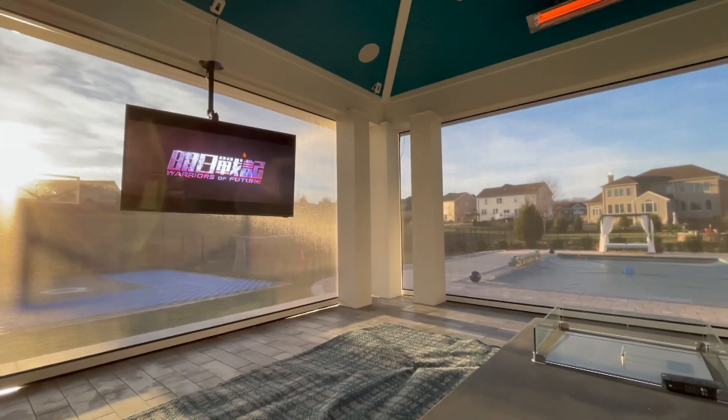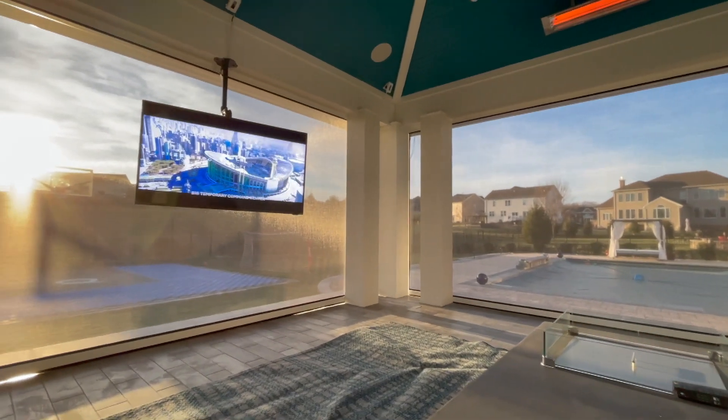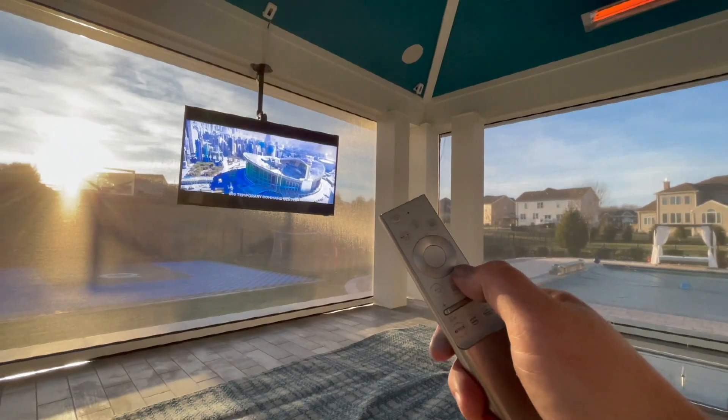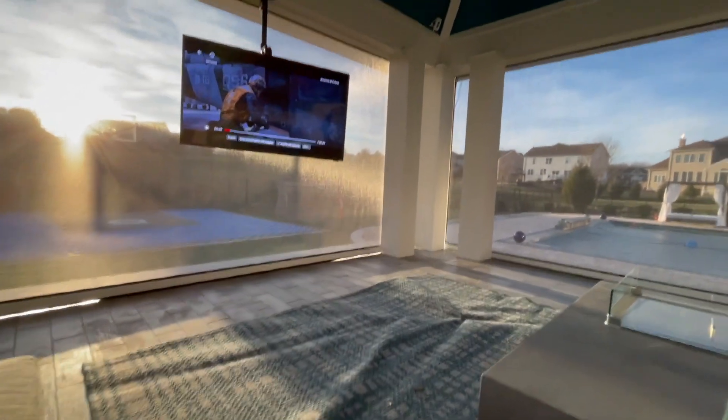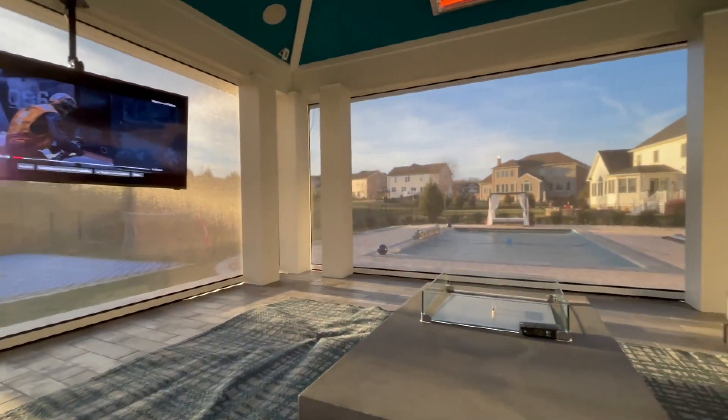Hey there. Just finishing up another installation, this time in Aldi. It's another progressive screen installation, this time at a pergola, poolside.